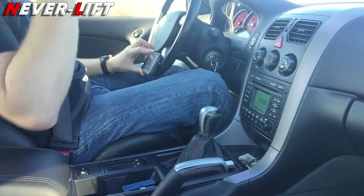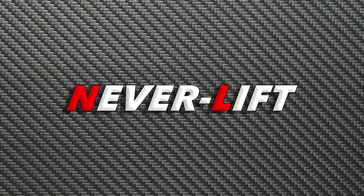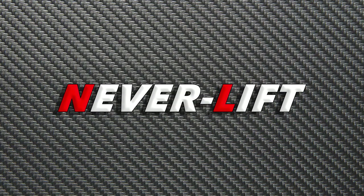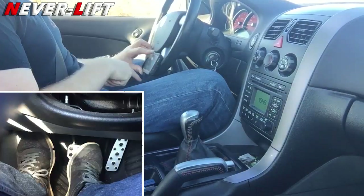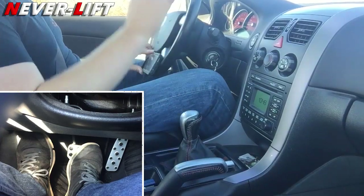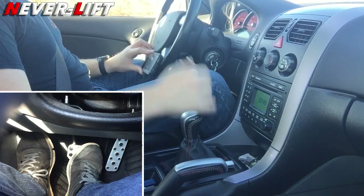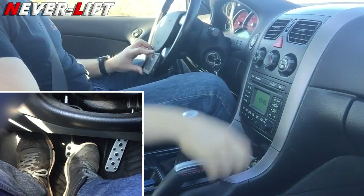Alright guys, today's video is going to be about driving a manual transmission. We're in the GTO today. It's important for you guys to see my feet and what my feet are doing, what my hands are doing. Everything else really doesn't matter — you don't even really see where we're going. So let's start off with the basics.